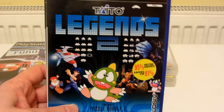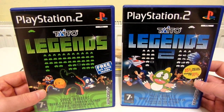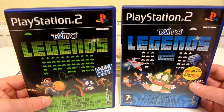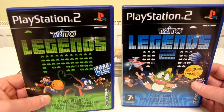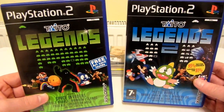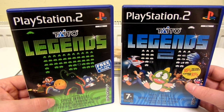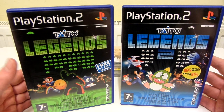Next up is Taito Legends and Taito Legends 2 on the PS2. I'm not going to show any gameplay footage because several years back I did a review of one or both of these and Taito didn't like that — I think it was a copyright claim. I just deleted the videos because I didn't want to risk losing monetization or getting a strike on my channel. So I'm never going to show any gameplay footage of Taito games again, just to be on the safe side. It doesn't really make sense to me, especially because the review was actually really positive.